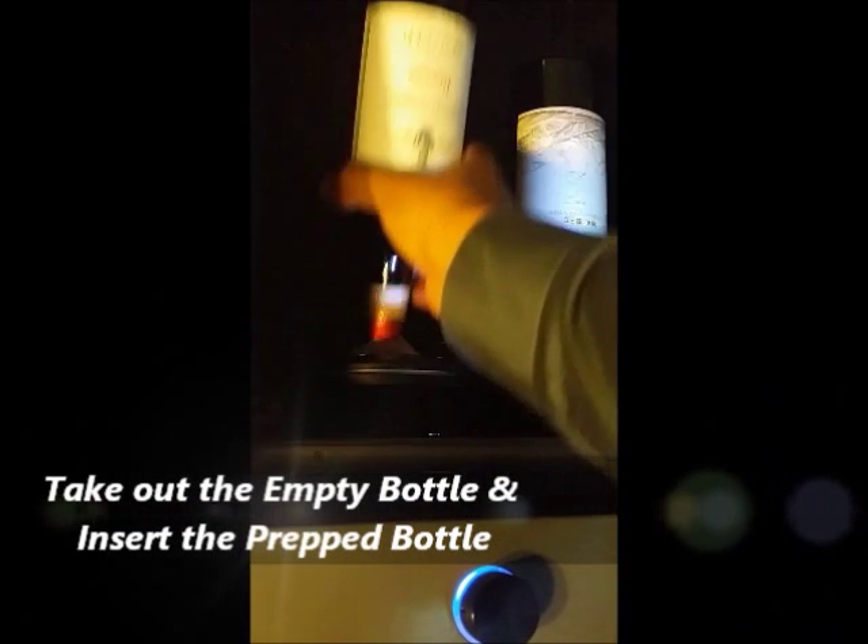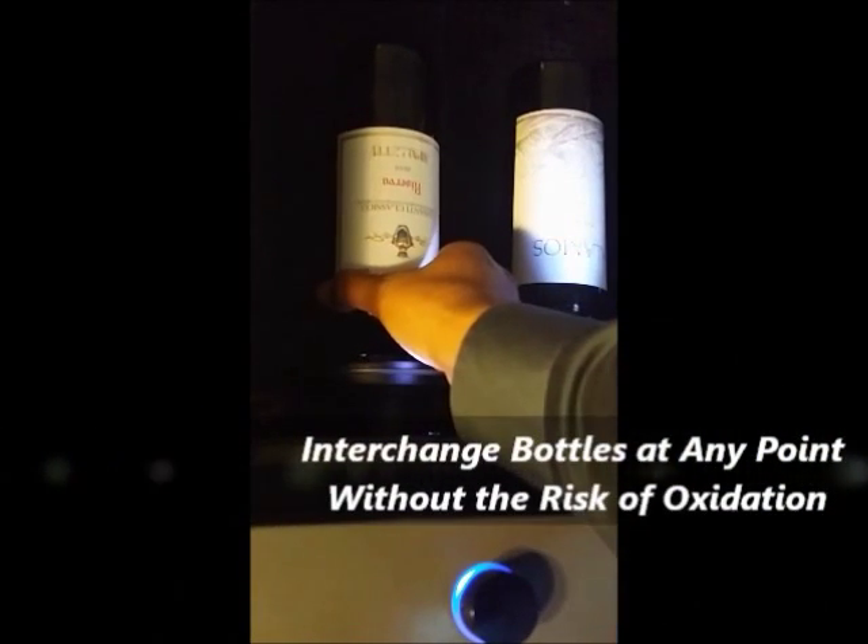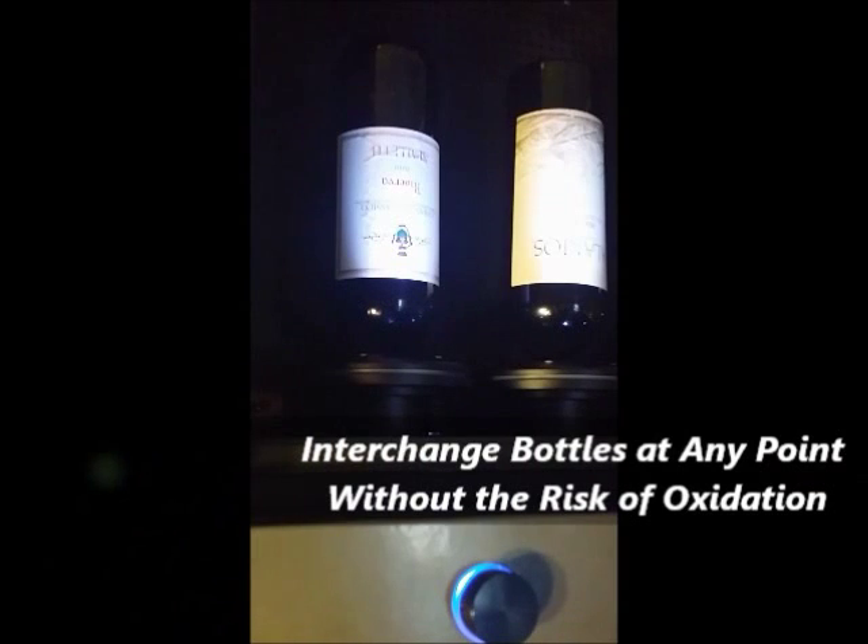Exchanging an empty bottle is simpler than opening a wine bottle. Take out the empty bottle and insert the already prepped bottle into the slot. You can also interchange unfinished wine bottles at any point, including changing to different types of wine without the risk of oxidation. Now you can offer a wider variety of wine by the glass.